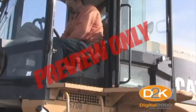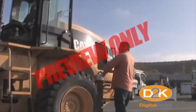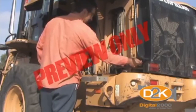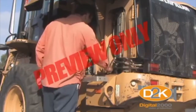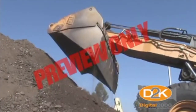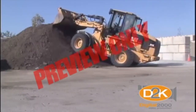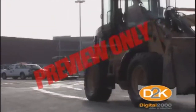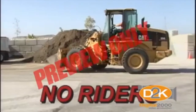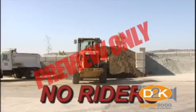Serious accidents and deaths have occurred when operators attempted to start a loader from a position other than seated in the cab. Loaders are sold with a shield covering the starter motor to prevent bypass starting. Some older units do not have this feature and should be retrofitted, so never attempt to bypass start your equipment. Be sure to load the bucket evenly and never exceed the load limits listed in the operator's manual. A loader is not intended or designed for lifting or carrying people — allowing riders should never be permitted. Make it your policy: absolutely no riders.